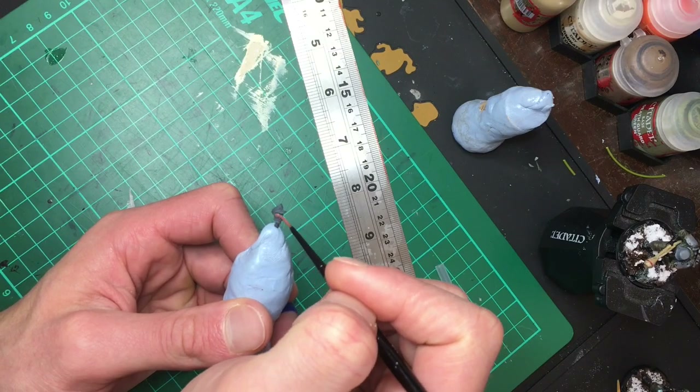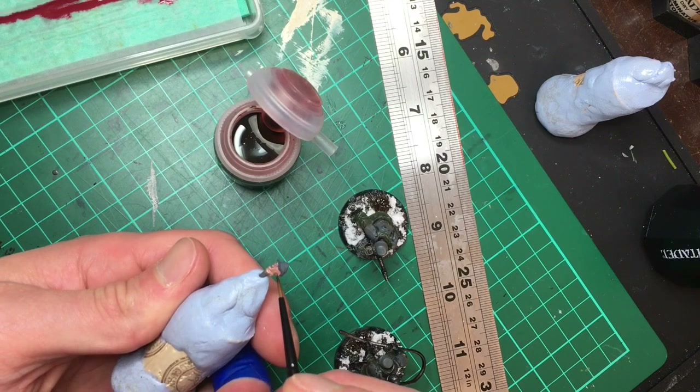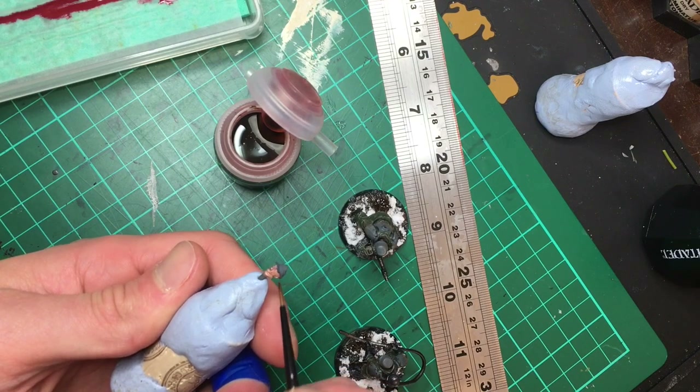For the bare head I used the same process as I did for the hands earlier — starting with a dark flesh tone and working my way up to the lighter tones, then using a wash to help pick out the detail.